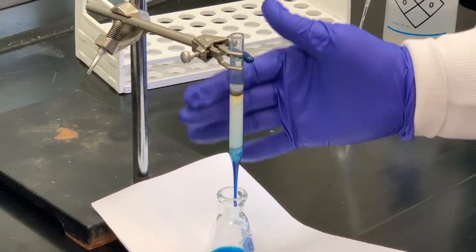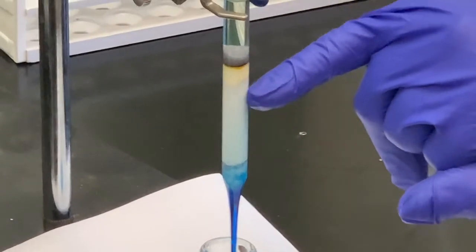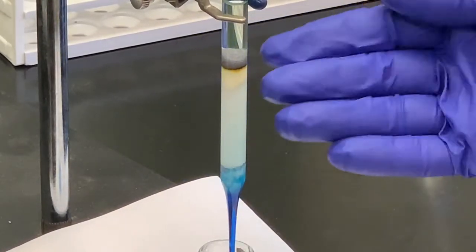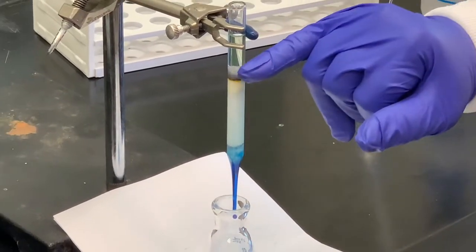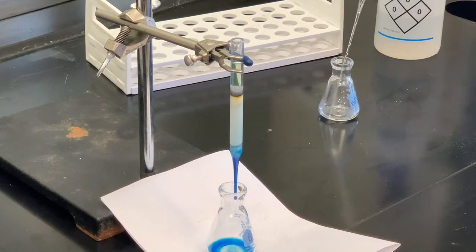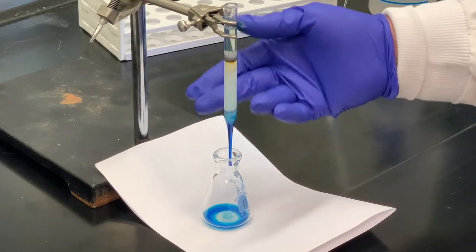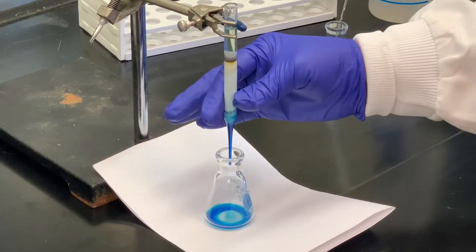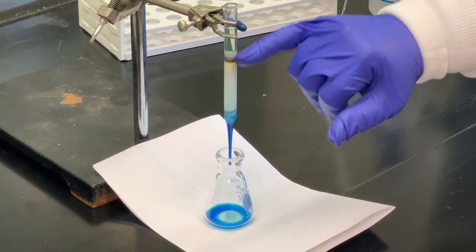Taking another look at the column — you can see that yellow band has gotten larger and is moving down the column. Due to time constraints, we're going to stop the experiment here. To re-emphasize: we started with a mixture of methylene blue and fluorescein, packed the column with aluminum, put our sample at the top, and first used only ethanol. The methylene blue had more affinity for the ethanol than for the aluminum, which is why it moved down. In an ideal situation, we would have collected all the methylene blue, then switched over to water, and you can see the fluorescein is now starting to move down.